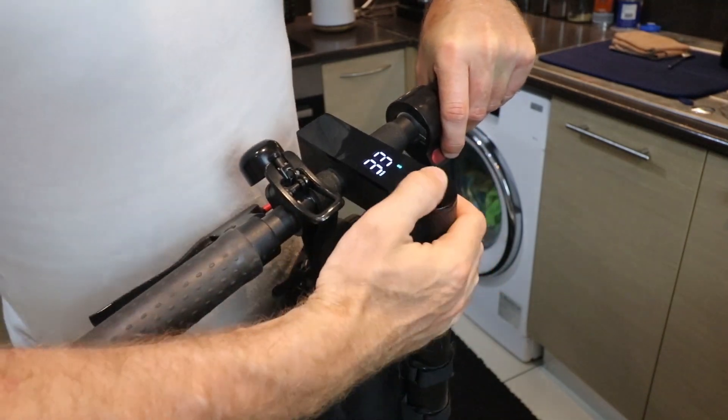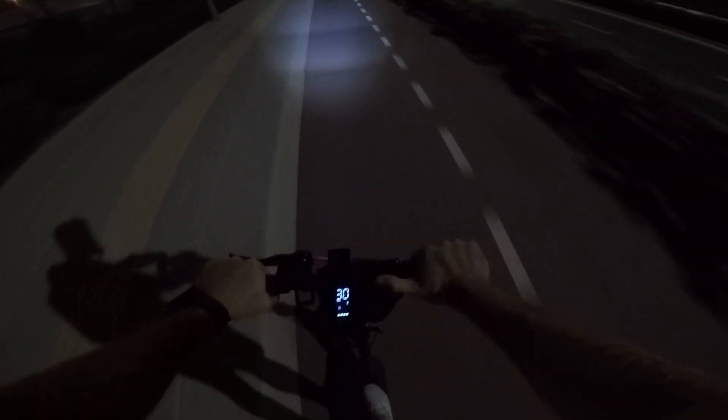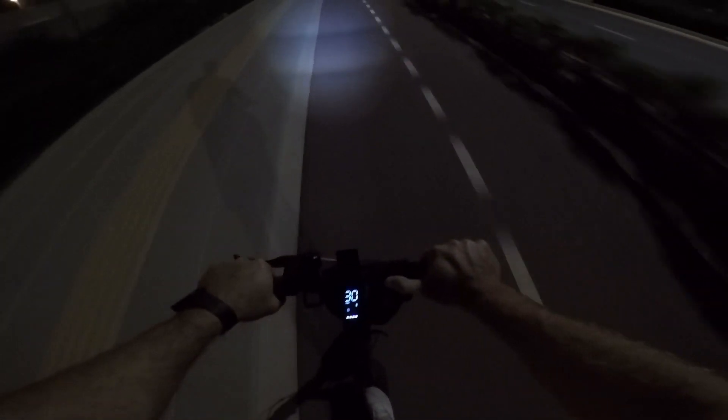The display proudly shows a maximum speed of 33 km per hour when idling. But on the road, without any pesky inclines, this beauty can reach a sweet spot of 30 to 31 km per hour.